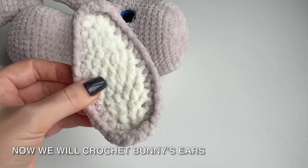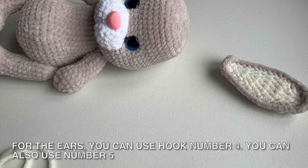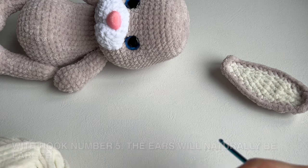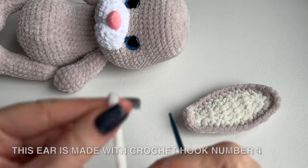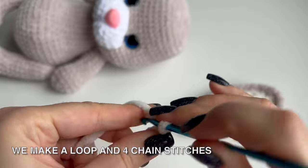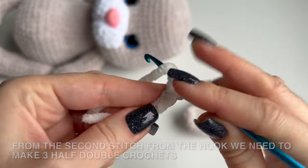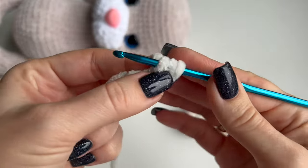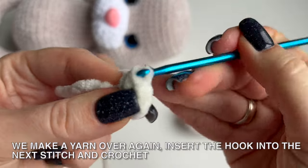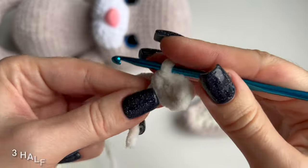Now we will crochet the bunny's ears. We start making the ear from the inside, in milky color. For the ears you can use hook number 4 or number 5 — with hook number 5 the ears will naturally be larger. I make both ears with crochet hook number 4. We make a loop and 4 chain stitches. From the second stitch from the hook we need to make 3 half double crochets. We make a yarn over, insert the hook into the stitch, pull it out and crochet 3 loops on the hook at a time — this is called a half double crochet. 3 half double crochets are done.